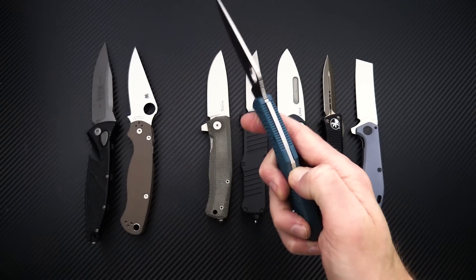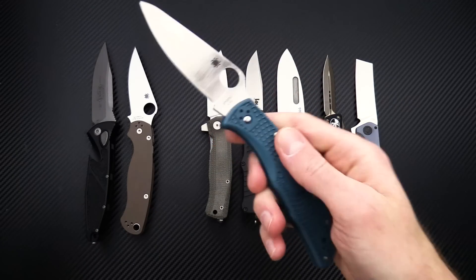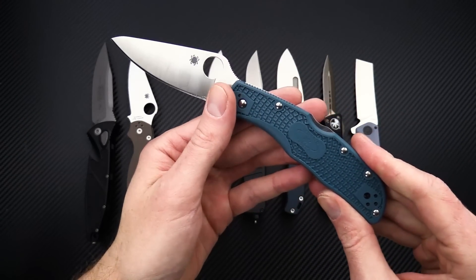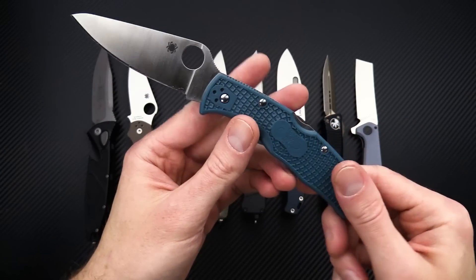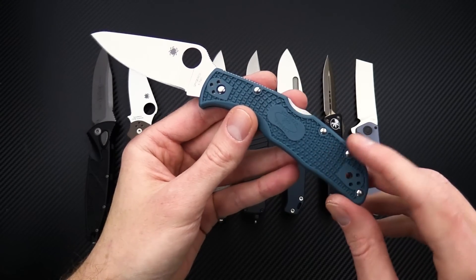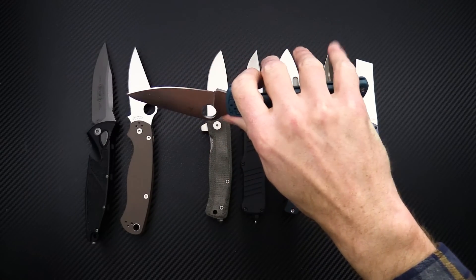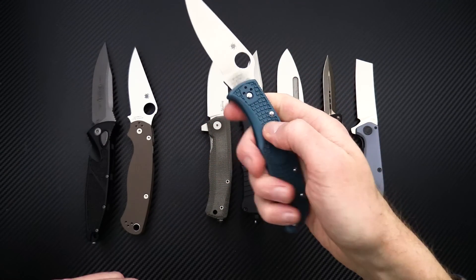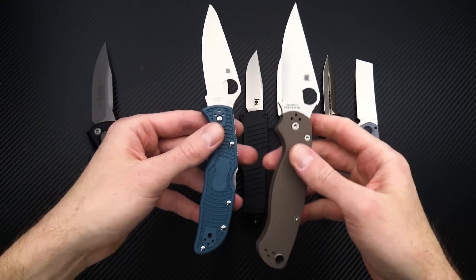It's a nice mid-back lock design, as you can see, easily operated with one hand. Fully ambidextrous with the Spyderco round hole, four-position clip, and mid-back lock. And then you have a nice cyan blue FRN full handle with a nice grip on there — bidirectional texturing for good traction in the hand.